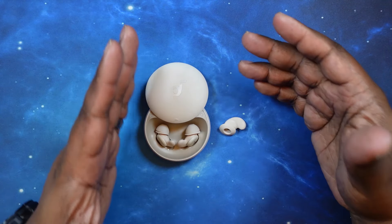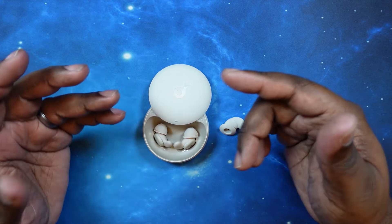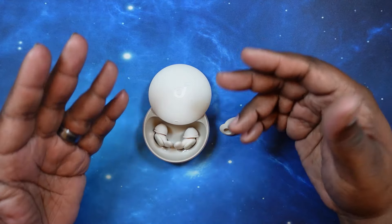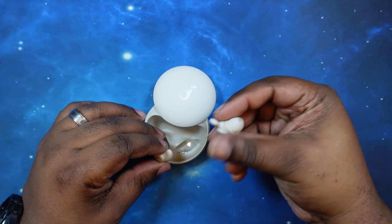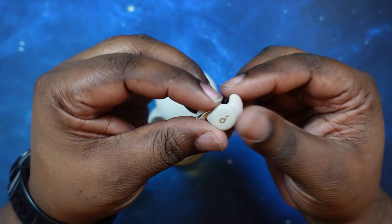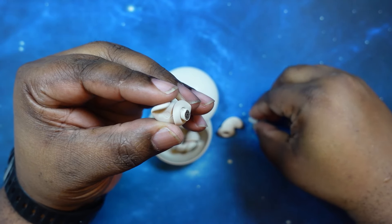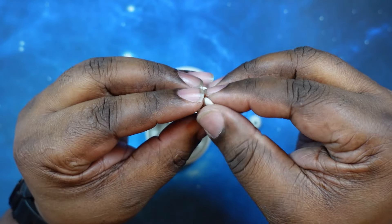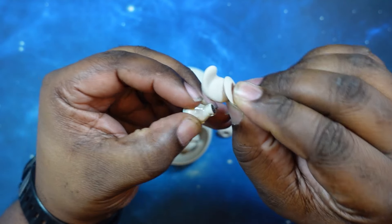Before we go and get the pairing done, I wanted to quickly walk you guys through how to pull and replace the wing on these as well as the ear tip. The ear tip portion is very simple. So what you want to do is take off the ear tip first, and as you can see it's got a whole flap here. You want to peel this off completely — that's your wing.